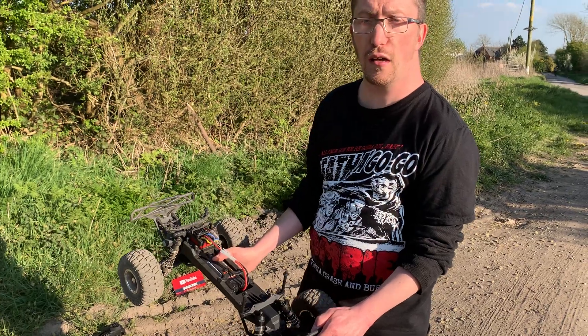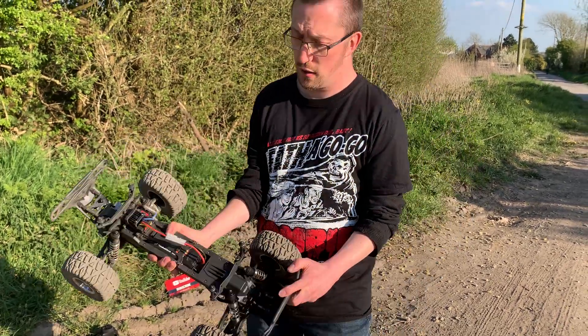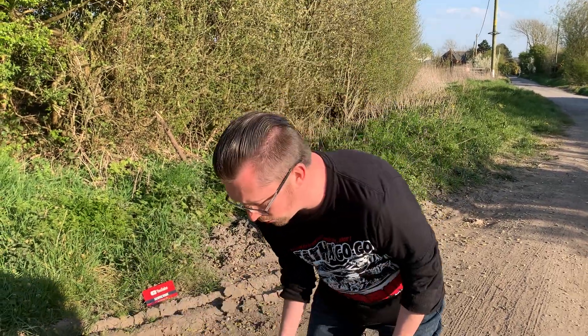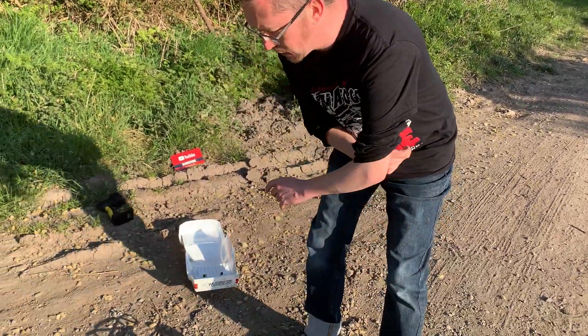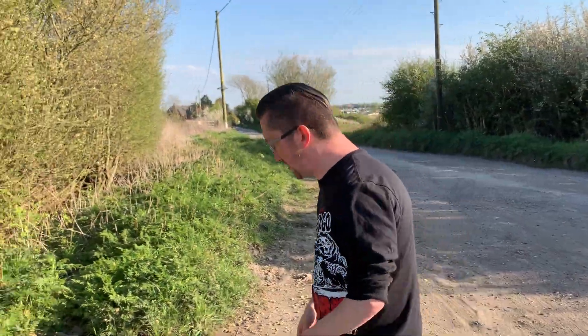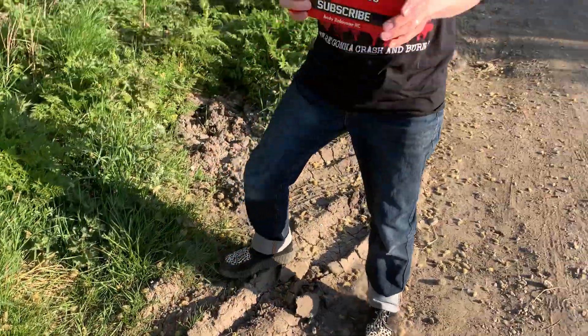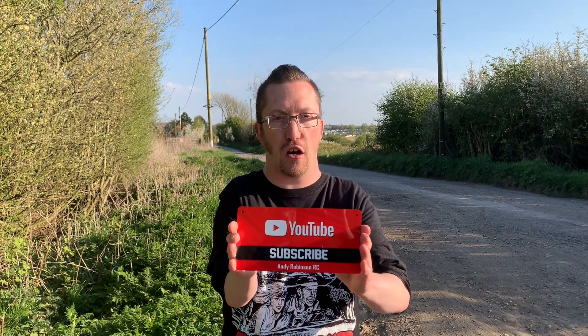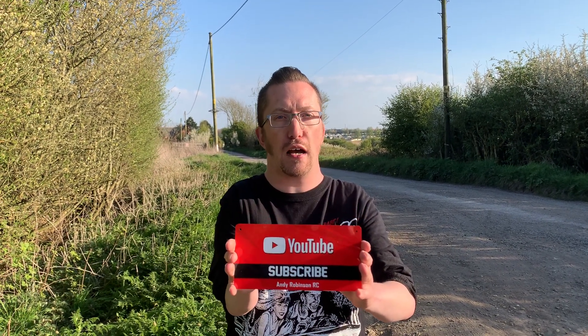Right, we're going to leave it there. Cheers for checking this video out — much appreciated as always. I'm going to go and waste the battery on this now! If you like this video and want to see more content from the channel, please consider subscribing for more RC content, and click the like button and notification bell. Otherwise, we'll see you next time — see you later!